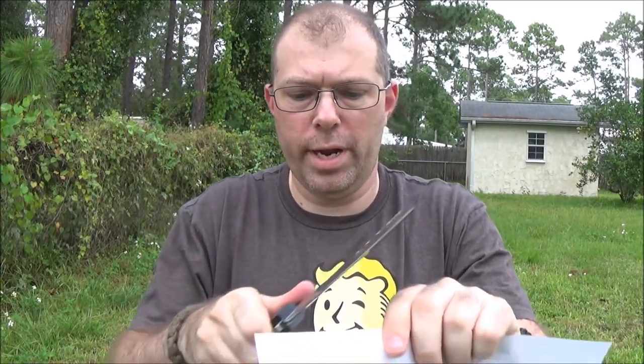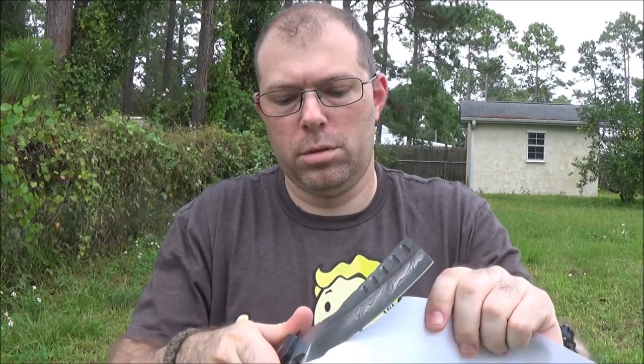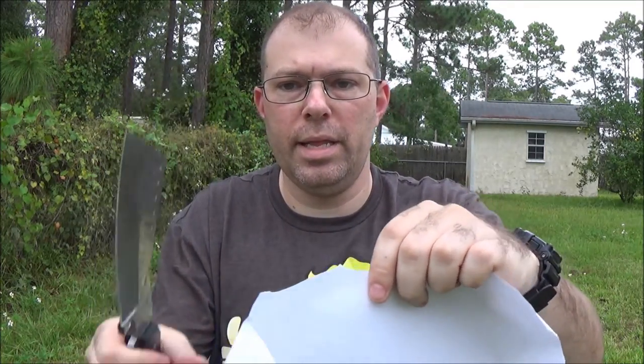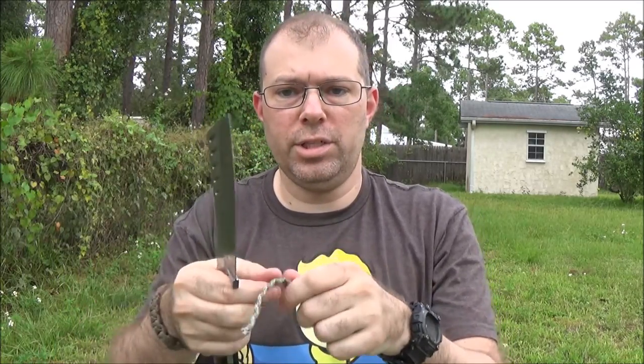It's going to rain and pour any minute so I'm going to try to get this done beforehand. It's hard to do the paper test with such a giant blade. I just realized I'm not getting any of these paper cuts on camera. Very nice edge. Cord cutting — super easy.